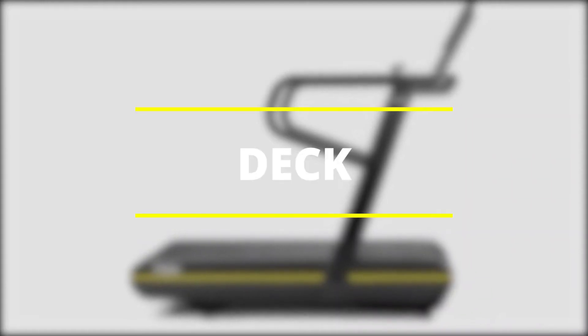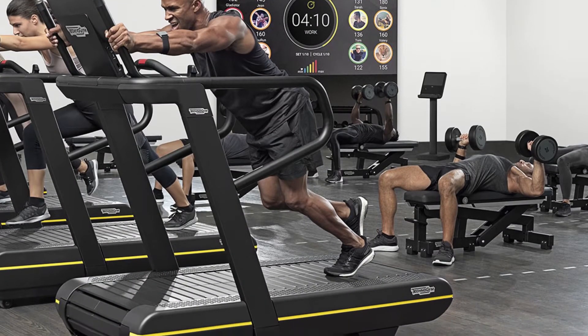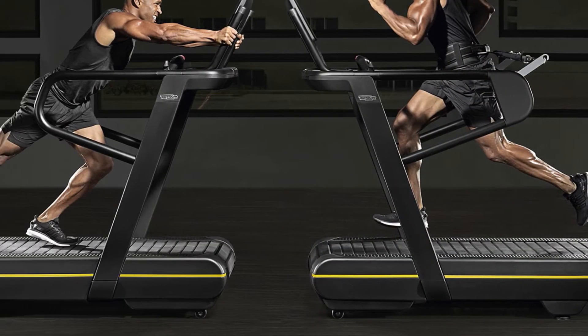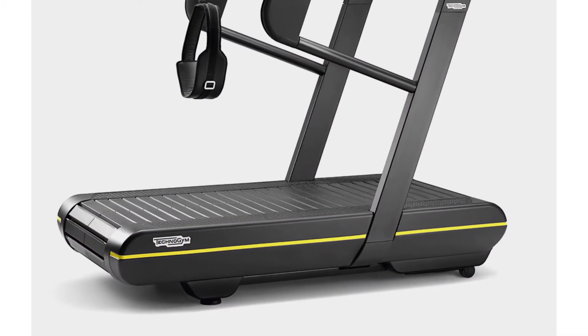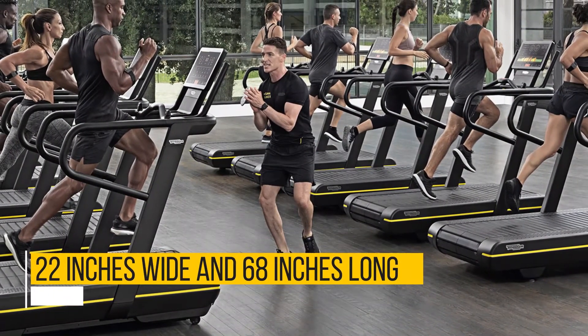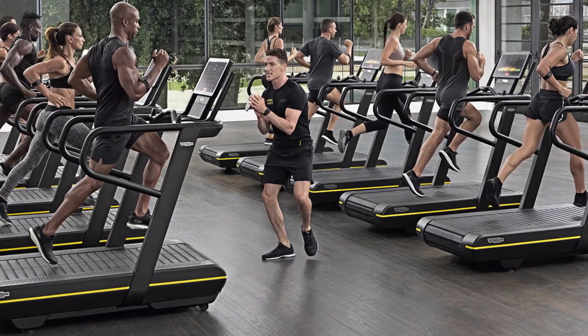TechnoGym's Skillrun TX500 doesn't have the conventional single-piece treadmill belt — it has a slat belt, meaning the belt is made from many slats joined together. With the industry standard deck being 20 inches wide and 60 inches long, this model's deck is one of the largest in the market. At 22 inches wide and 68 inches long, it provides more than enough room for bigger users as well as tall runners who typically have long stride lengths.